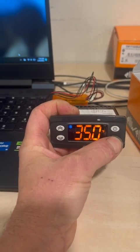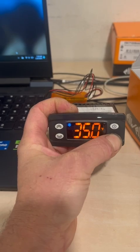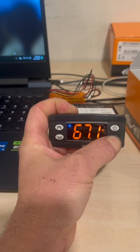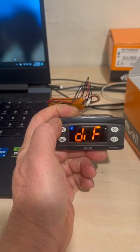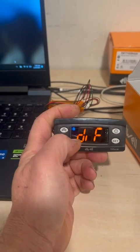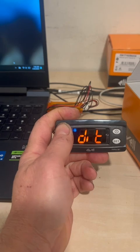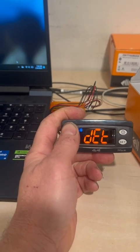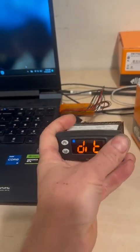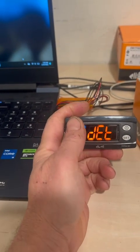Once inside the program, you can change the parameters of the controller. The differential — the difference between start and stop — is five degrees, so if we stop at 35 it's going to start at 40. You also have higher set, lower set, DF, and ET — the defrost interval, set to every six hours — and defrost endurance, set to 30 minutes.